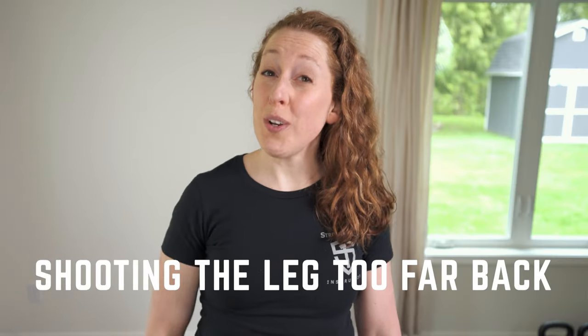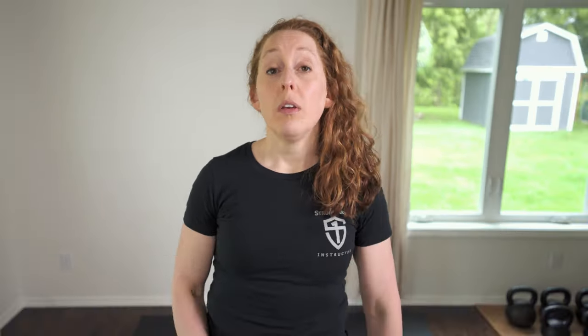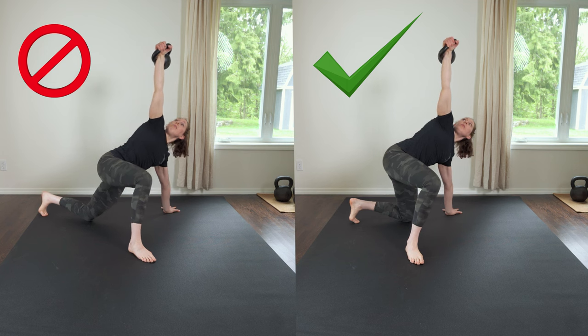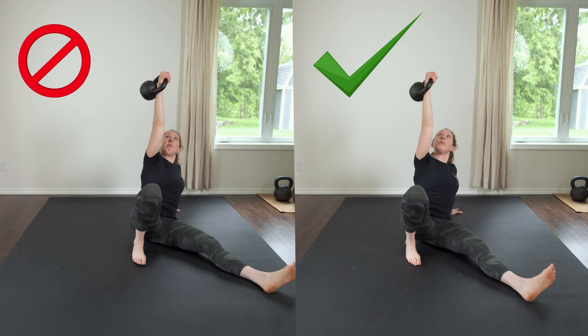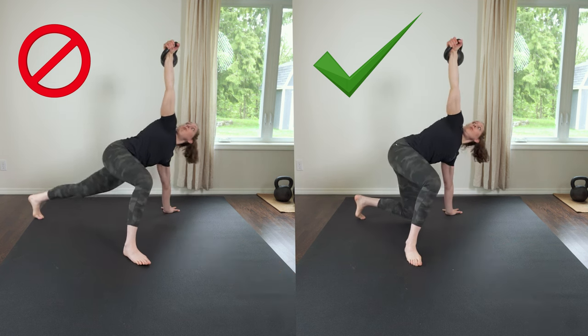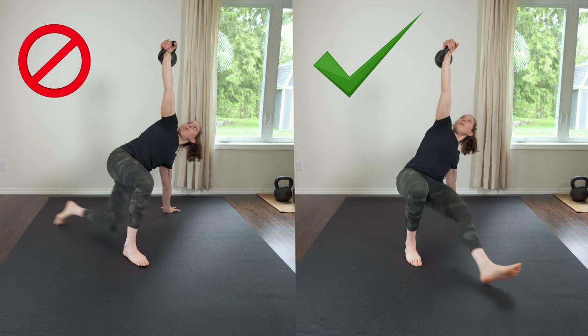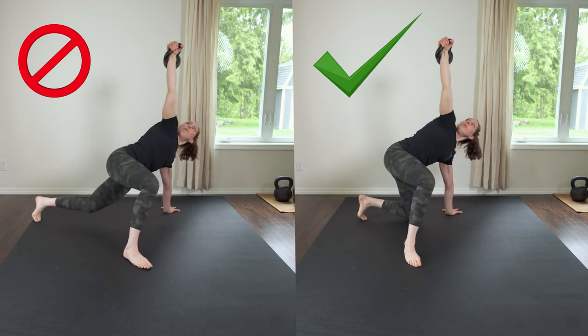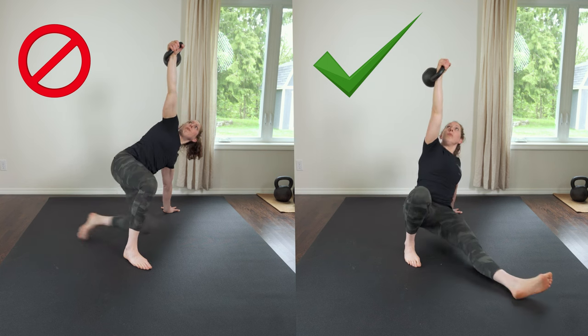Problem number two: shooting the leg too far back. This is a problem because it makes it really hard to use your hip hinge to transition into the tall kneeling, which is your next step. To fix this, on your low sweep, place your knee directly under your hip. Make sure the knee, foot, and hand make a straight line on the ground.